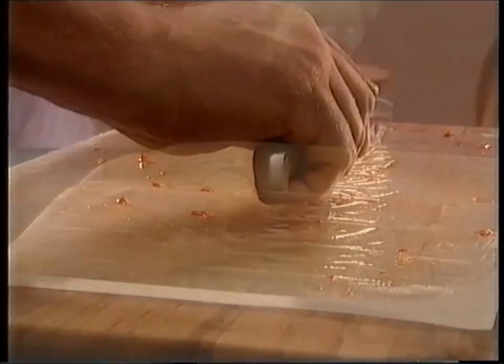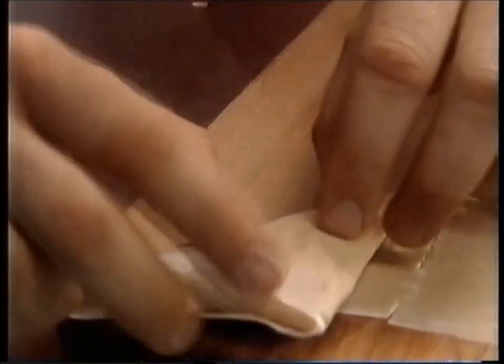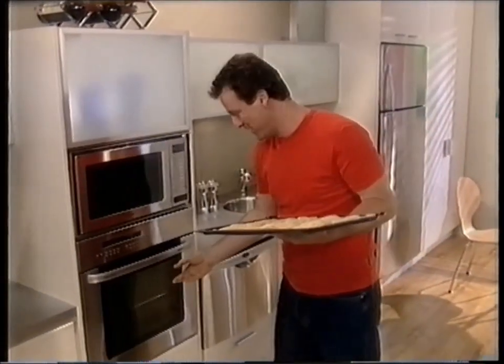Cut the pastry, spoon on the mixture and fold into triangles. And then it's off into the oven to bake until golden brown.